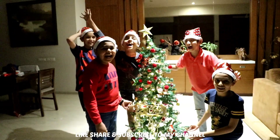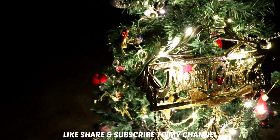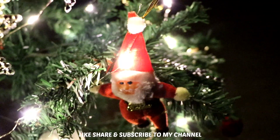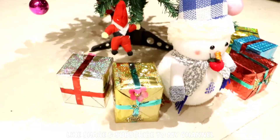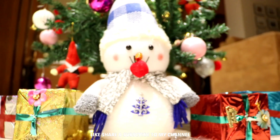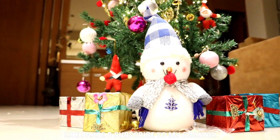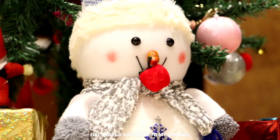Lights off — one, two, three! Merry Christmas! Look at my Christmas tree — lights off. How sweet it looks! I feel very good. Let me know in the comments how you feel. Snowman's nose, apple is also there. Snowman's eyes — how sweet it is. A small snowman's eyes.